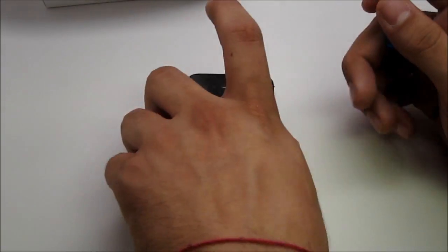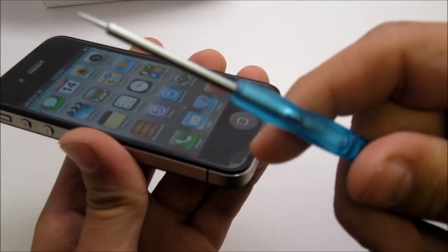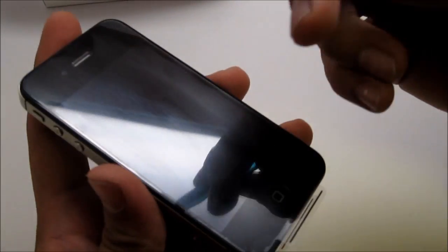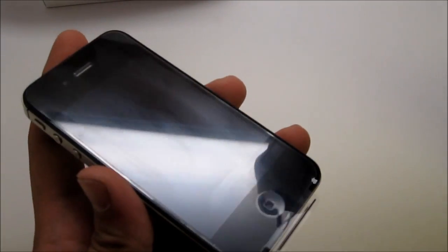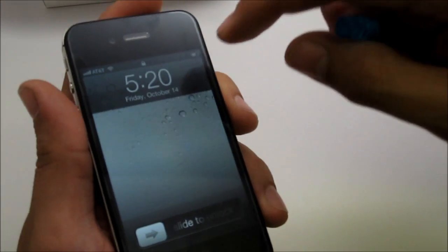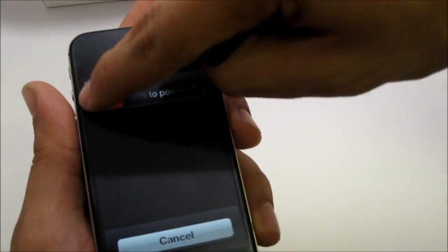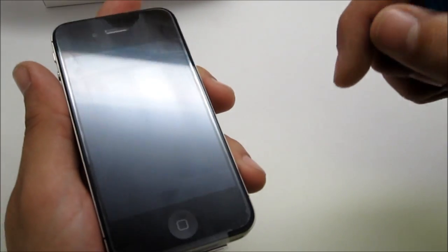I'll go ahead and use the Pentalobe screwdriver, which is provided by Zetron when you purchase our kits online at www.zetron.com. Just go ahead and turn off the phone if you're going to be doing any sort of repairs, or if you just want to take apart the phone.